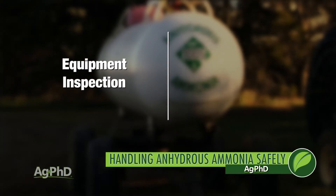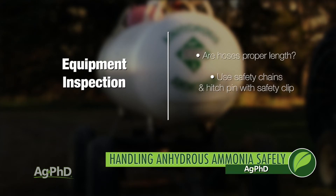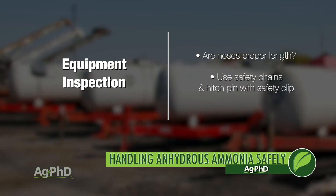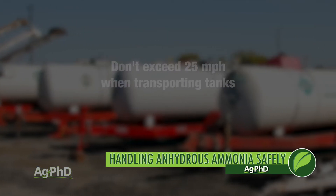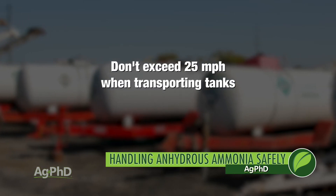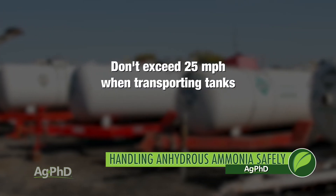When switching from tank to tank, make sure that your hoses are the proper length. Also, always use the safety chains and hitch pin with safety clip to ensure that hoses aren't stretched and a tank never comes unhooked. And just to be safe, never exceed 25 miles per hour when moving tanks down the road from field to field.